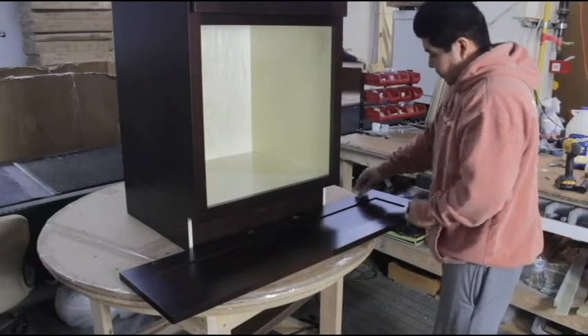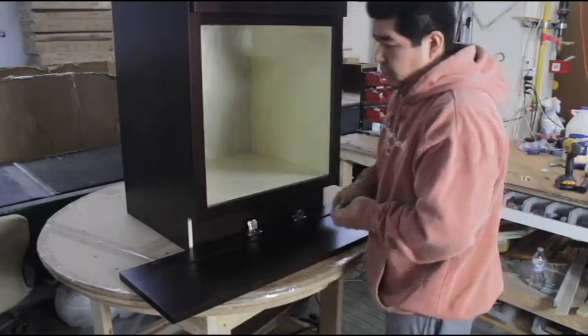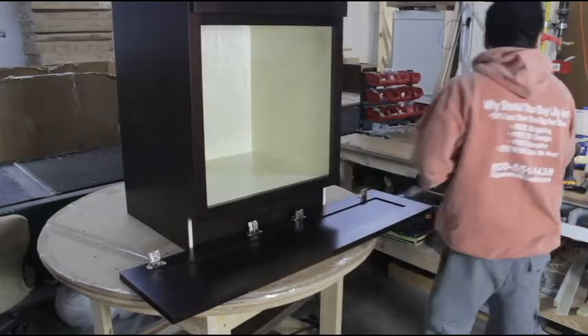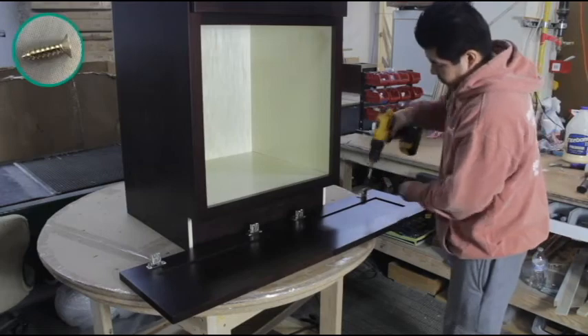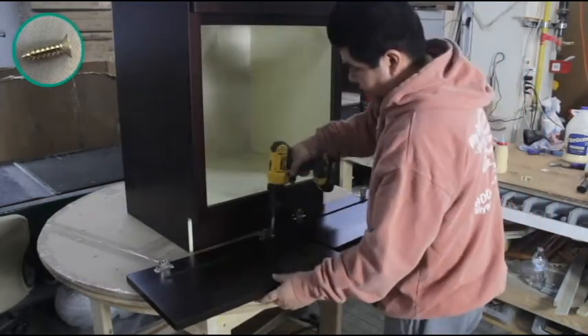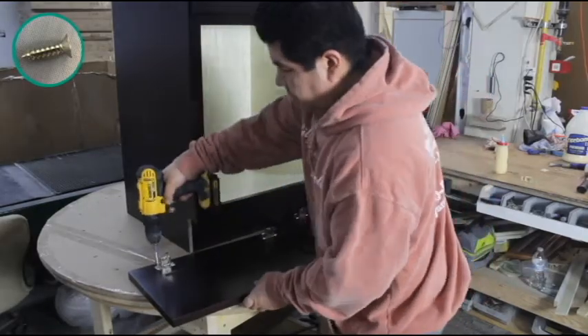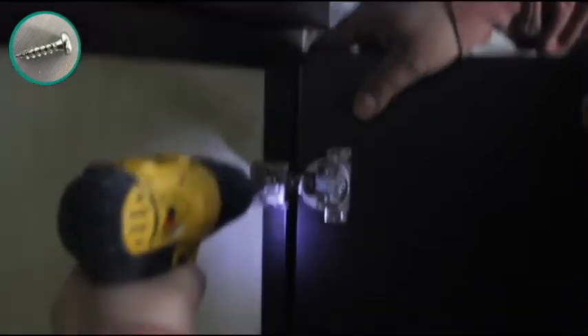Place the door face down and set each hinge into place, making sure the holes on the hinge line up with the holes on the door. Fasten them down with two screws each. Then place a rubber bumper on each corner of the door opposite your hinges. Now place your door with attached hinges to the inside lip of the face frame and attach them to the cabinet using pre-existing dimples on the face frame.